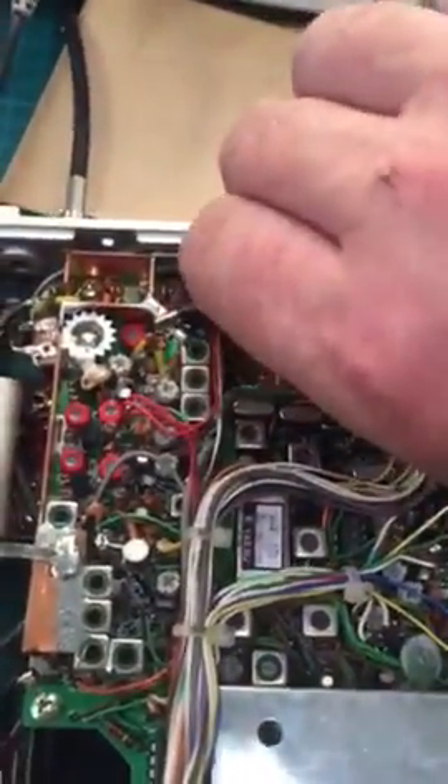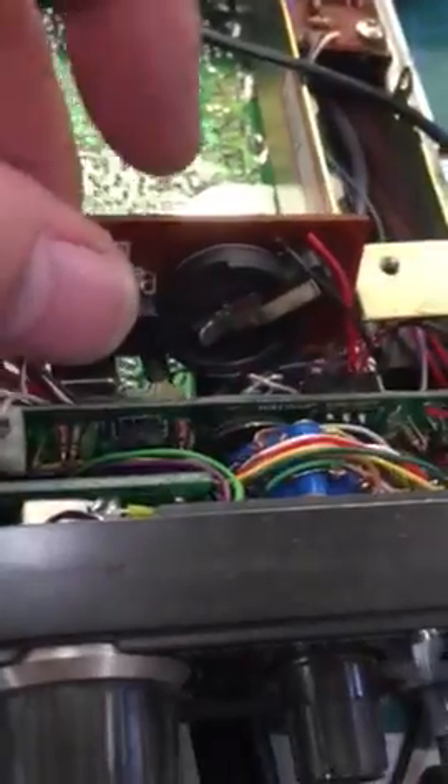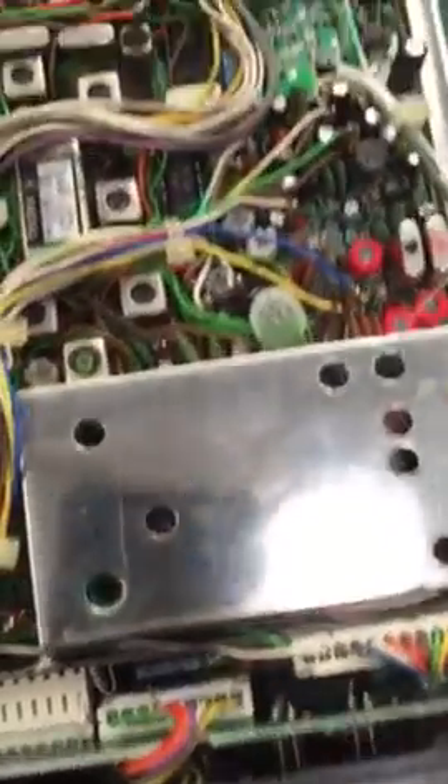I've done some other things to the unit which are recommended mods — changing these capacitors, and some over here. Also on the power input board, changing the electrolytics. I've replaced the old battery-type connection with a coin cell holder. I did also find that a few of the capacitors on this side, namely this one here, have gone a bit fungacy, so to speak.